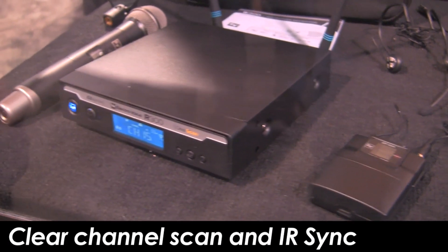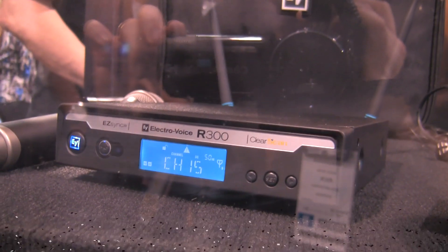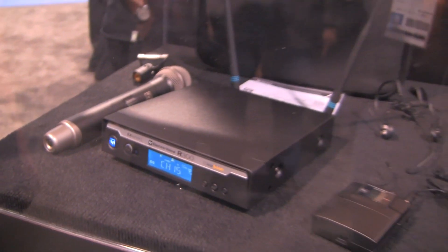First, hold the up arrow button and it will run clear scan and find you the clearest channel. You turn on the transmitter, hit the infrared sync button and it matches the channel, and you're up and running in just a few minutes. No matter where you are, it's going to find you a good clean channel.